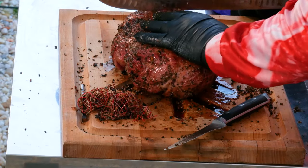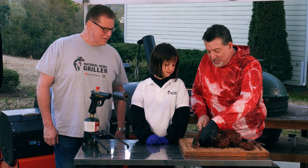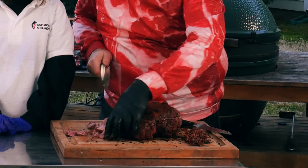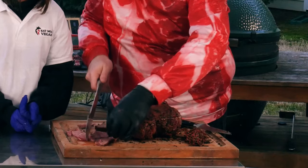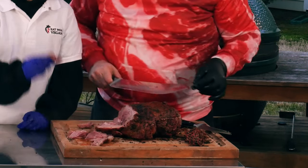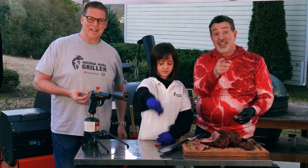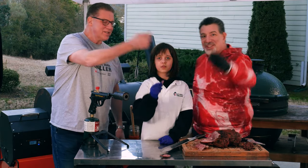It's like butter. I'll cut these into a little bit smaller pieces so that they're tasteable. Leah, you want to give one to Uncle Mark? And do you want to take a piece for yourself? And I'll take this one. Cheers!